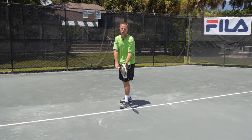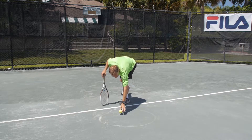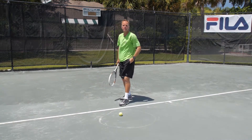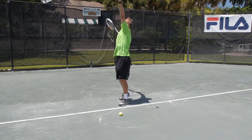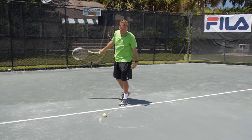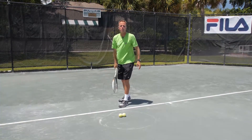Take the ball, throw it up, leave the racket in the back scratch position, and mark where your ball bounced. Take another ball, same thing — throw it up, leave your racket in the back scratch position. Mark this one too.